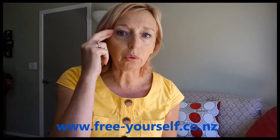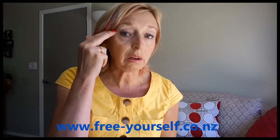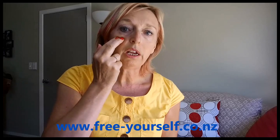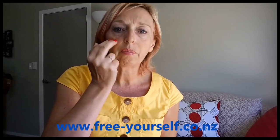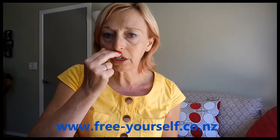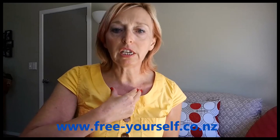And the same goes for the eyebrow point — you can just gently pulse or just gently stimulate the point. Stimulate or pulse there under your eye. And again, just a gentle pressure on all the other points. You don't need to physically tap.